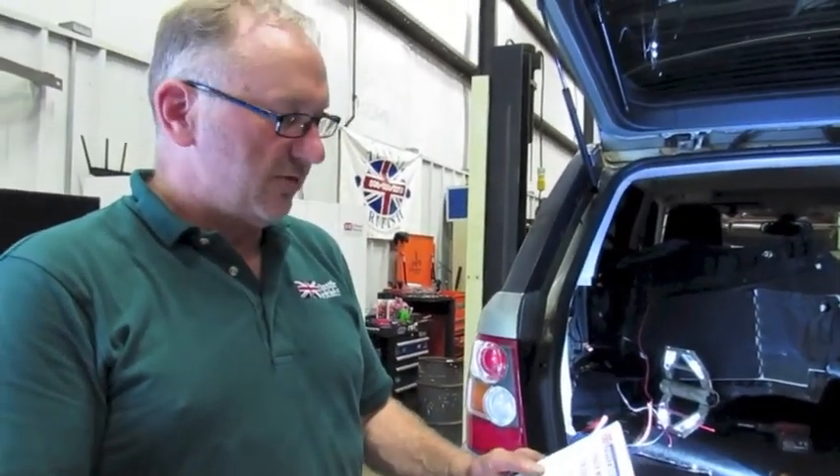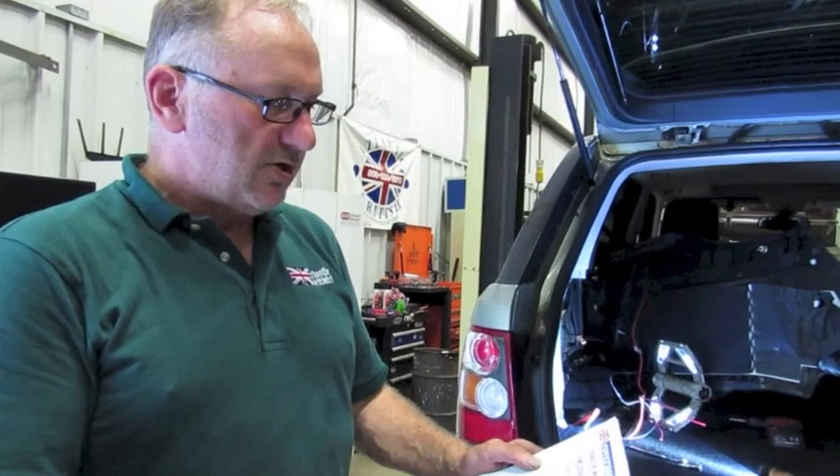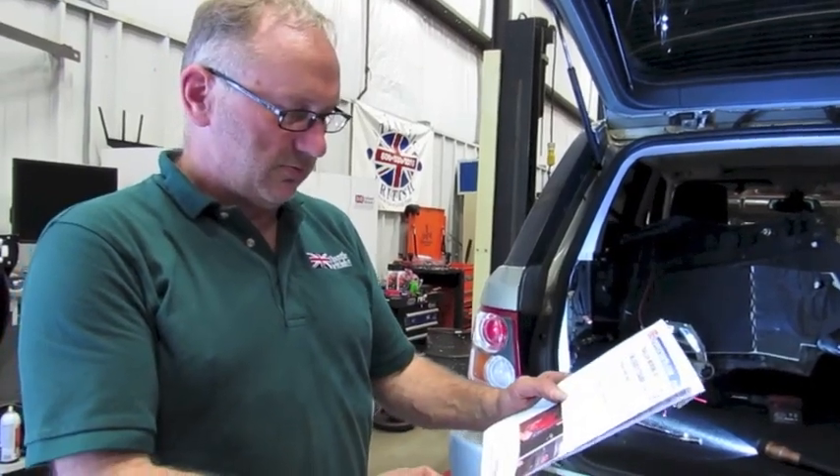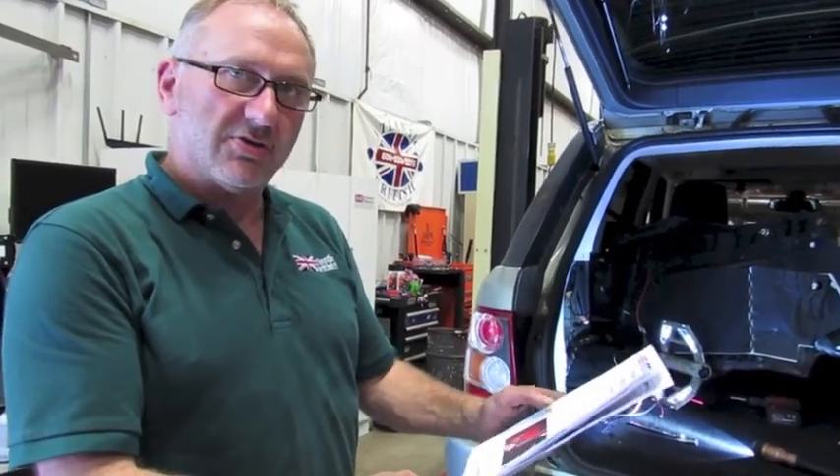The trailer wiring kit — the part number for the Range Rover Sport model is YWJ500170ABP, Atlantic British. It comes with full fitting instructions, very colourful pictures, very easy to understand and figure out how it goes together. You can contact our salesman at any point in time — the direct number is 1-800-533-2210.